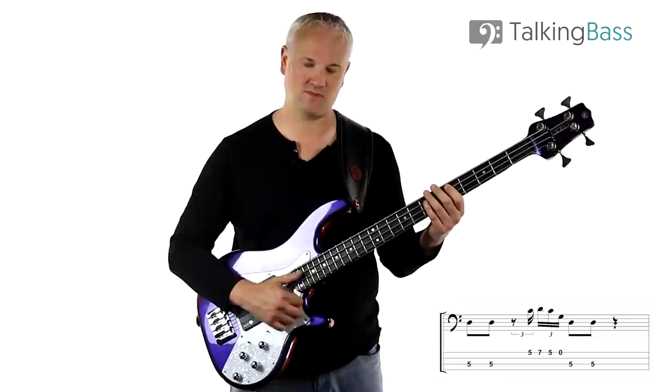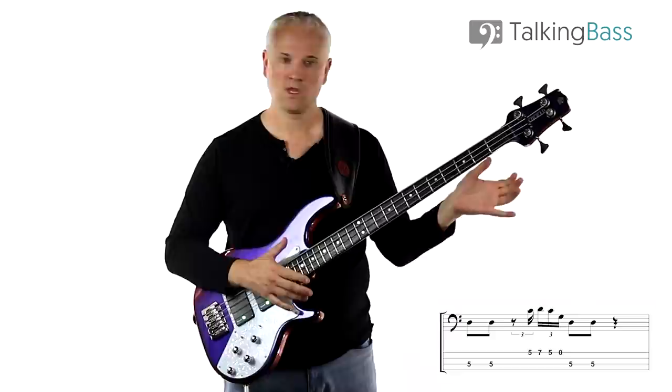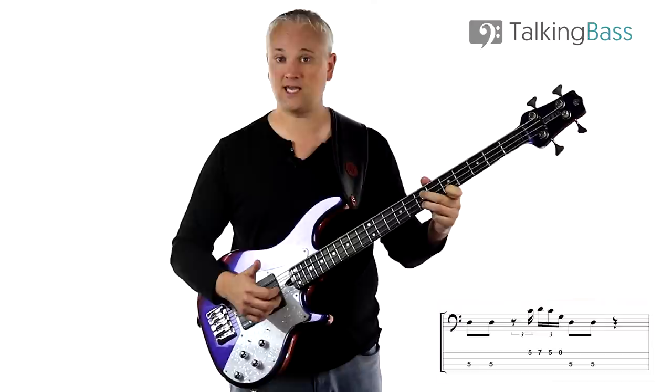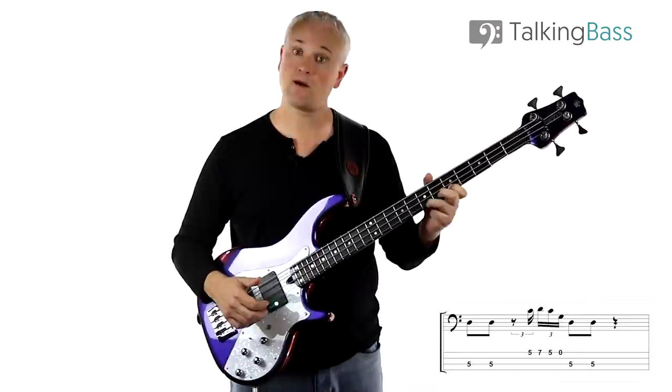For the riff we start on a D — just two eighth notes. You can play them at the fifth fret of the A string or use the open D string; I prefer the fifth fret because it's a little easier with the tricky thing up on top. For the hammer-on pull-off lick we pop the C at the fifth fret of the G string, hammer on to D at the seventh fret, pull off back to the fifth fret, then pull off back. We only play one pop — then it's hammer on to D, pull off back to C, and pull off back to the open G string.